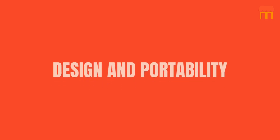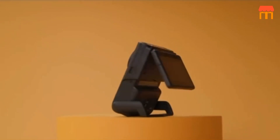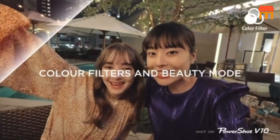Design and Portability. The design of the PowerShot V10 is sleek and stylish, making it a pleasure to hold. What's really impressive is its pocket-friendly design. This camera can easily slip into your pocket, allowing you to vlog on the go without any hassle.